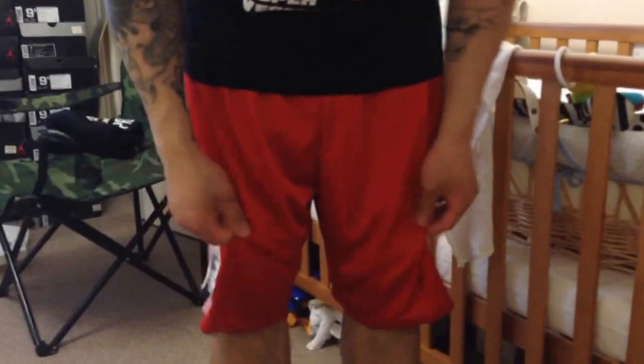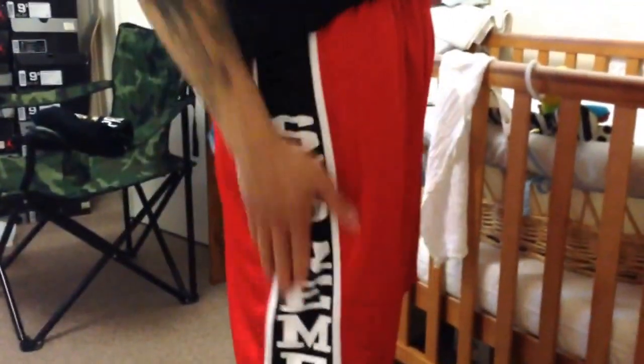These shorts have Supreme printed down the side. There are no side pockets — the pockets are in the back with a zip so you can stash stuff. It's a mesh, breathable fabric, so you could actually play basketball in them. They're a size large but fit more like an XL — they're quite big. I'm pretty skinny so they feel loose around my waist. Let me show you what they look like on. Yeah, that's the print — pretty nice fit.